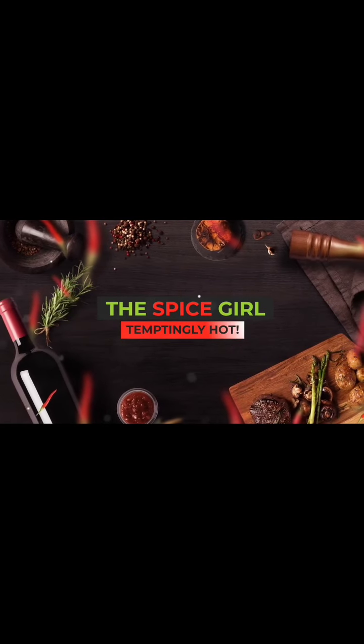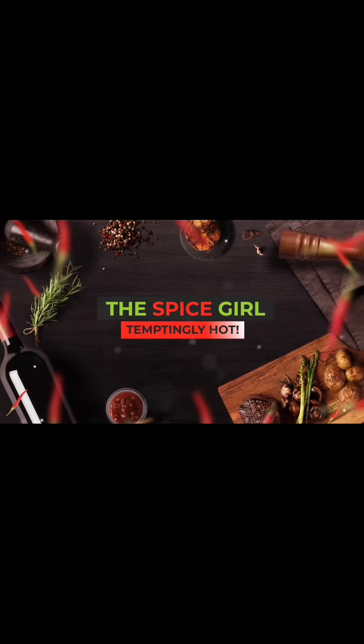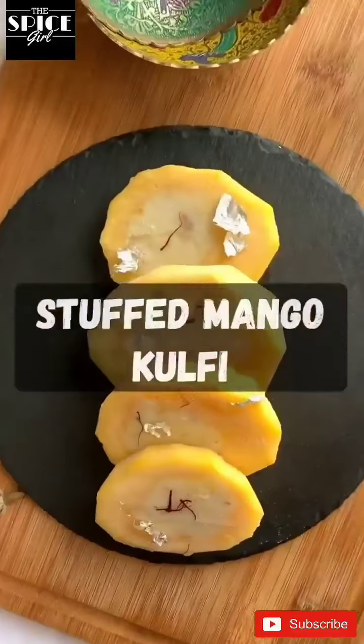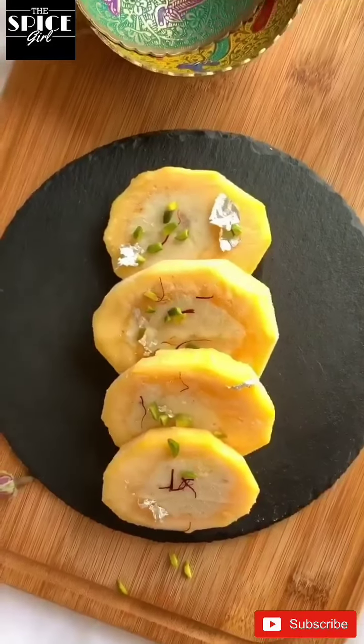Hello everyone, welcome back to my channel The Spice Girl. Today we are going to make stuffed mango kulfi which is super delicious in taste.